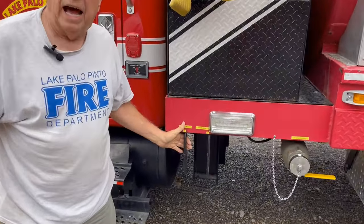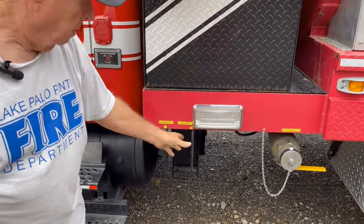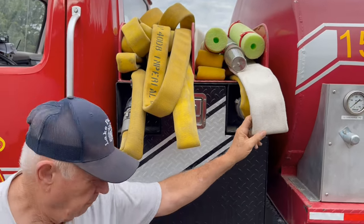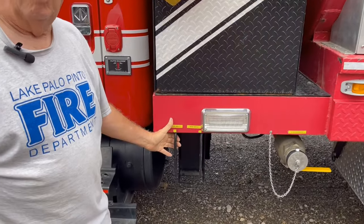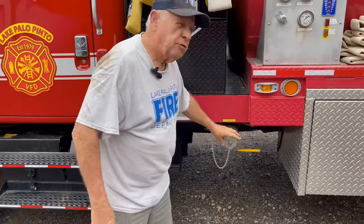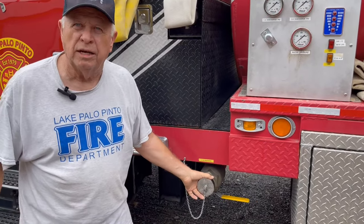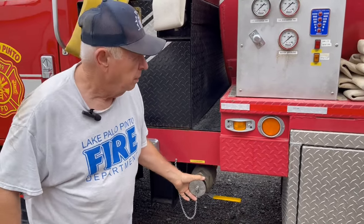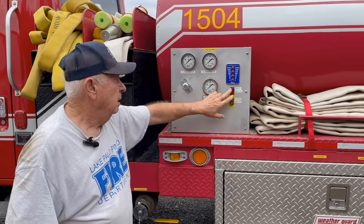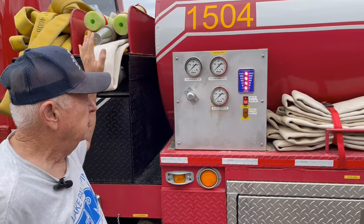Hose bed valves — they're labeled: bed one is an inch and a half, bed two is two and a half. You don't open these valves until the hose is completely out. This is a two and a half inch discharge for filling other trucks or running a red line to use a nozzle. All our gauges, pump and everything — it shows you output pressure on each of these lines.